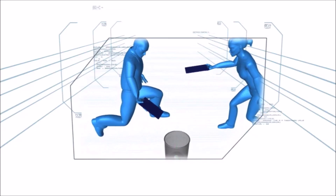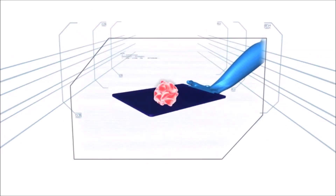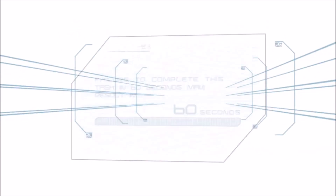If either player double hits or carries the ball, the line judge will nullify the point. Failure to complete this task in 60 seconds may result in elimination.